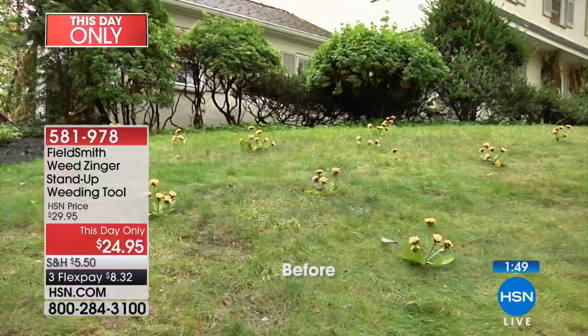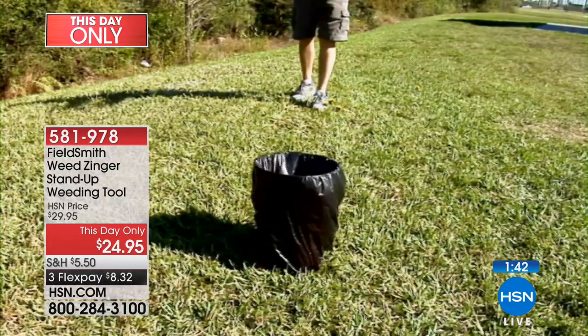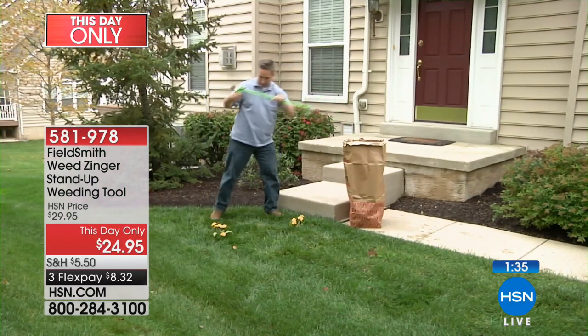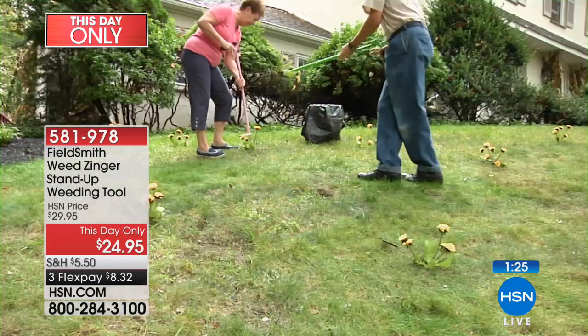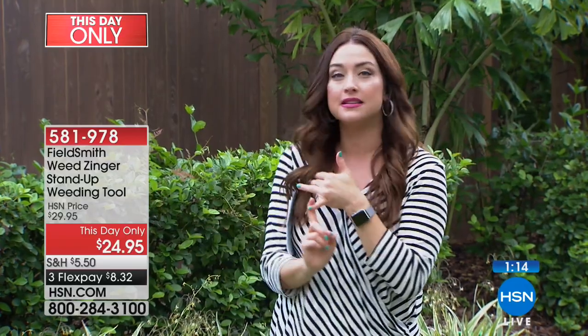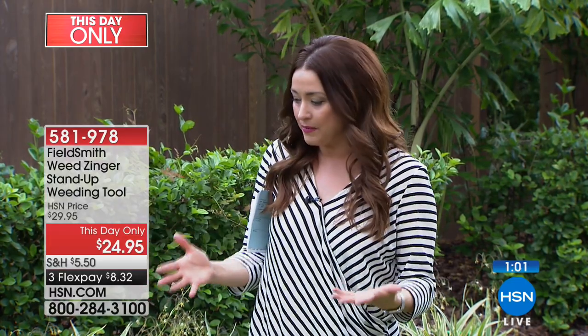A lot of people don't want to touch things with their hands — we're in the television business and even as a gardener I try to keep my hands clean. The Weed Zinger prevents you from ruining your nails or touching things with thorns and prickers. Many people are allergic to things they don't even realize — snakes, spiders, bugs. Keep it right at the edge of your garage so you can grab it and use it incredibly often.